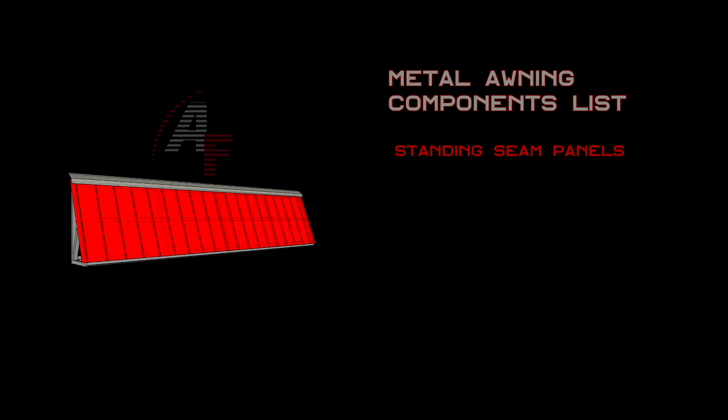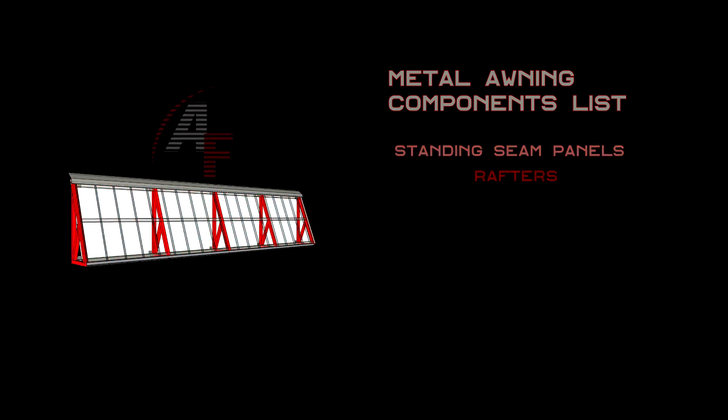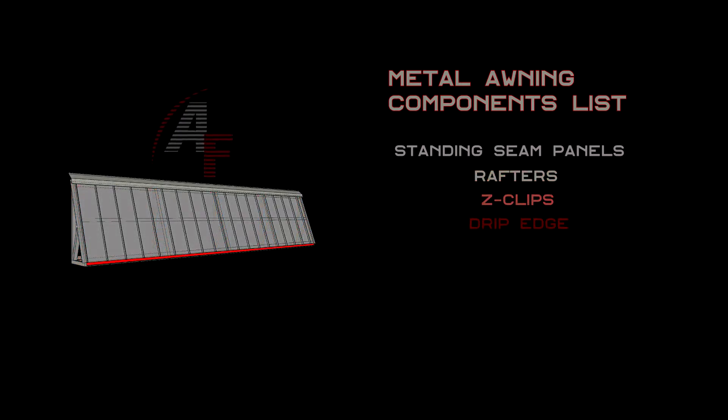The main awning components include standing seam panels, rafters, Z-clips, drip edge, and flashing.